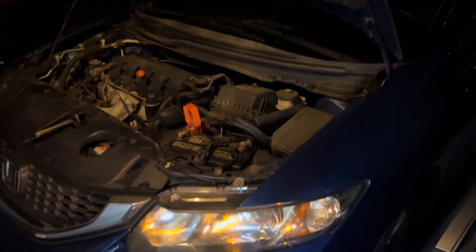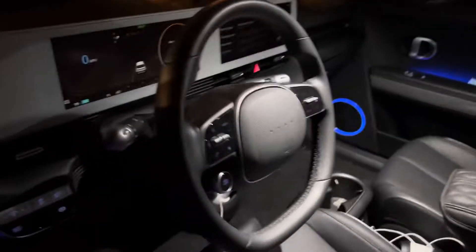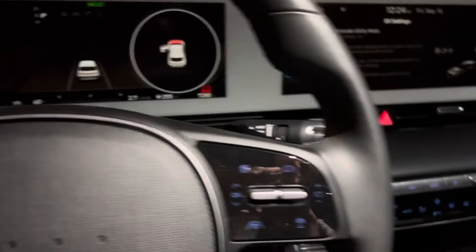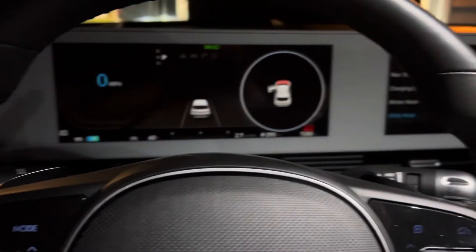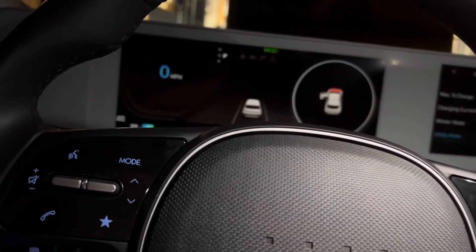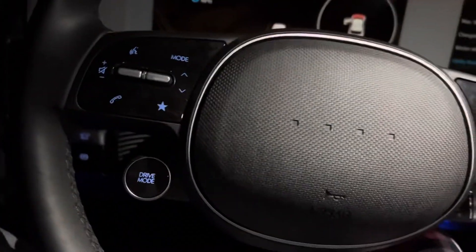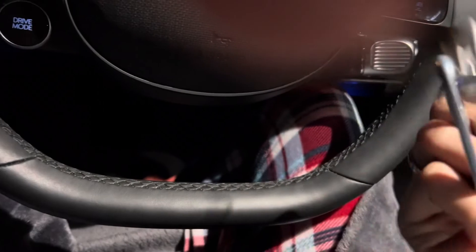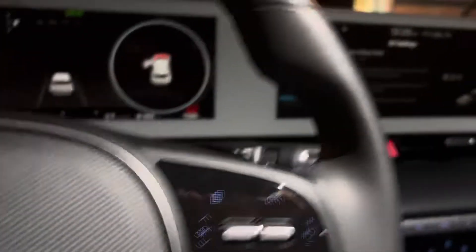Once everything is connected, start your working car and let it run for a second before the dead car will turn on. After my working car was running, the dash finally lit up. Also be aware — if your door is open and your car is locked, the alarm will go off, so have your key fob ready.